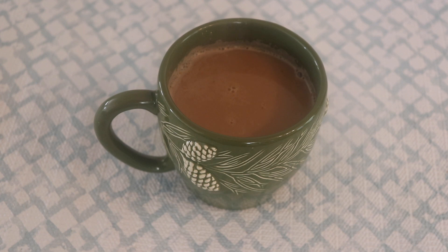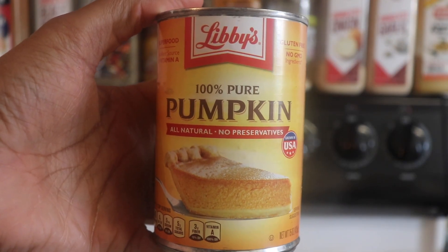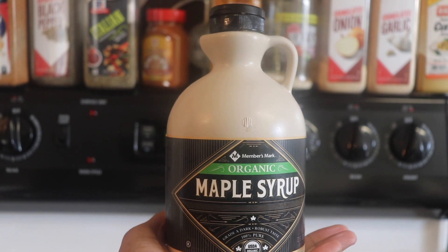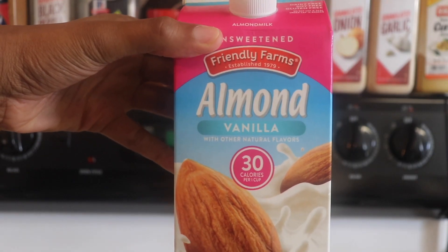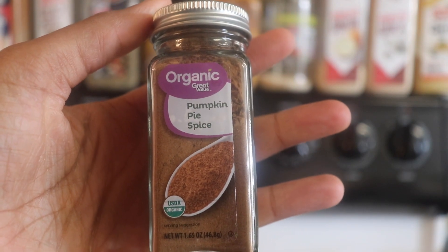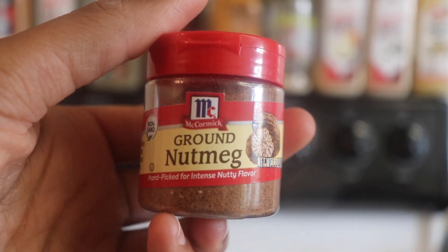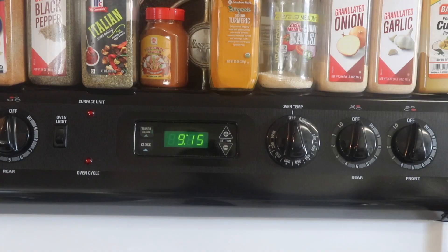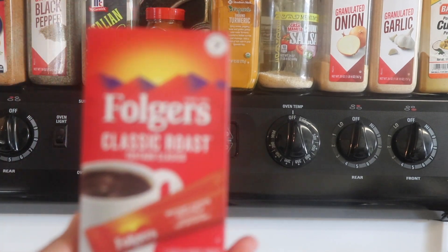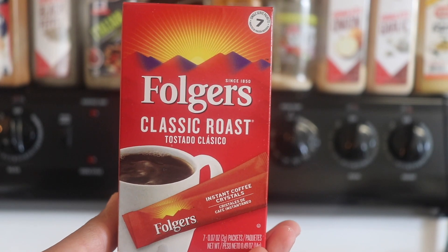There is no better way to start off your morning than with a hot cup of coffee, so first we are going to make a pumpkin spice latte — the cult classic. You're going to need pumpkin puree, maple syrup, plant milk of your choice (I'm using vanilla almond milk), pumpkin pie spice blend or homemade, ground nutmeg, vanilla extract, and instant coffee.